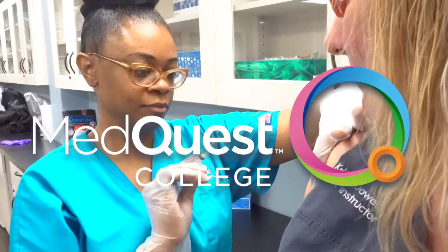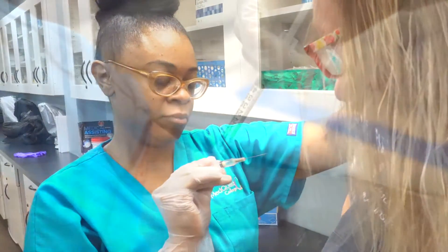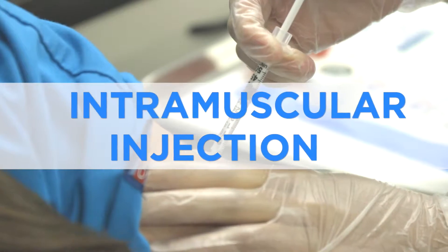My name is Tiffany Long. I am a student at MedQuest College. I'm going to walk you through the steps for an intramuscular injection.